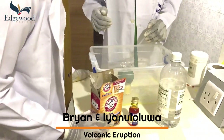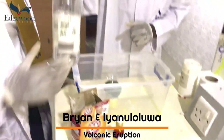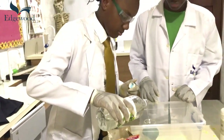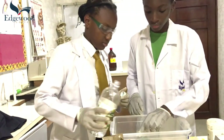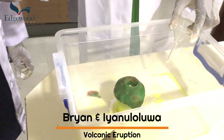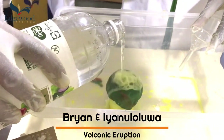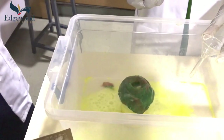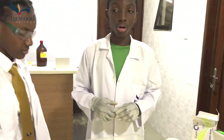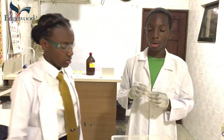There is already baking soda in this container mixed with the food coloring. When we add vinegar through a funnel, there is an explosion. The explosion is caused by the carbon dioxide which is produced by the reaction, pushing the particles of the reactants up to the surface.